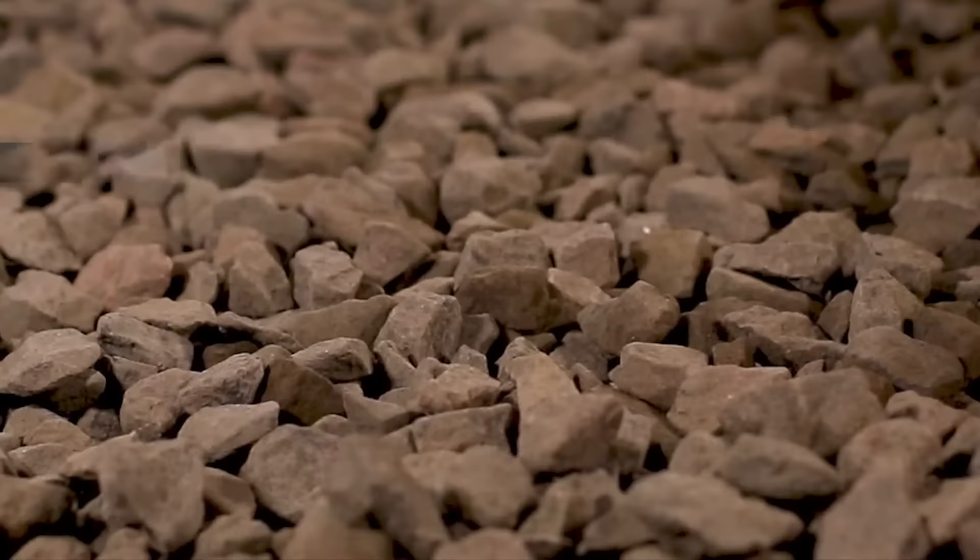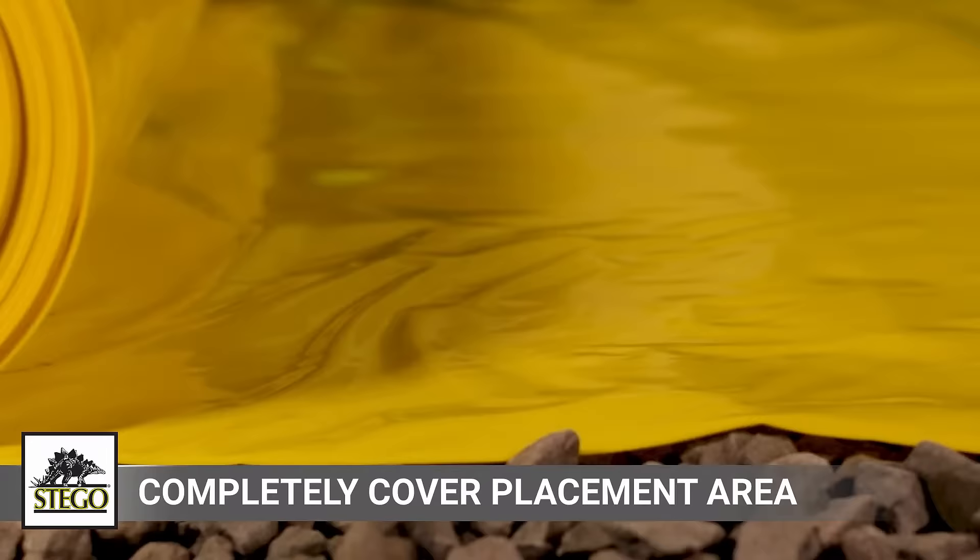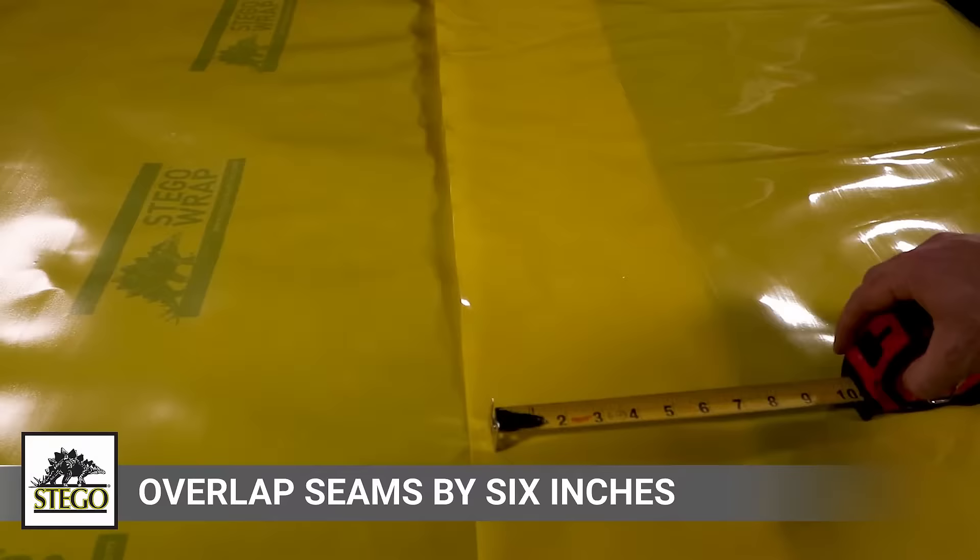The following installation instructions are simplified in a controlled environment to show the greatest level of detail for every installation condition you may find on your job site. Unroll Stego wrap over the area where the slab is to be placed. It should completely cover the placement area.